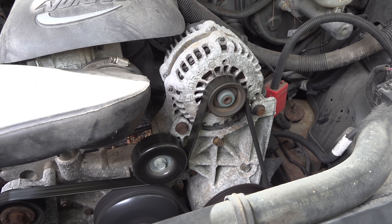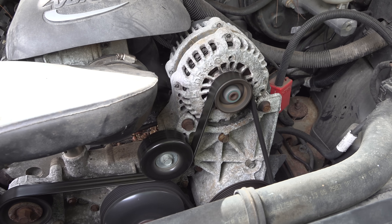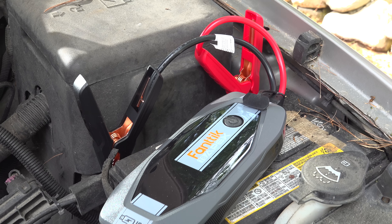My friend was really excited because normally he uses an old style auto charger but he can never actually start the engine with it. He has to put it in trickle charge mode and that takes about 3 hours before you can even try to crank the motor.